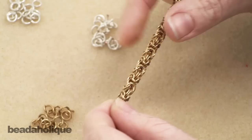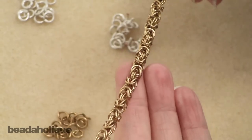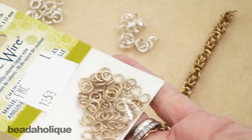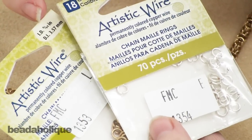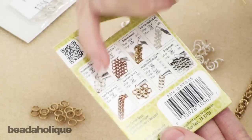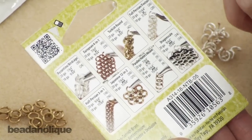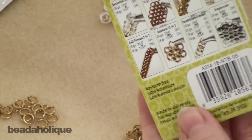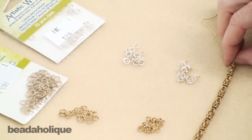It almost forms a slightly squared-off pattern and you can see these rings that are going in opposite directions that form a really pretty pattern. I've picked up some artistic wire chain mail rings specifically for chain mail. They show you on the top of the package the inner diameter and the gauge, and on the back there's a handy chart for popular weaves like dragon scale, European four-in-one, and Turkish round, showing what ring gauge and inner diameter you need. If you're not familiar with terms like inner diameter and aspect ratio, go ahead and Google those terms.